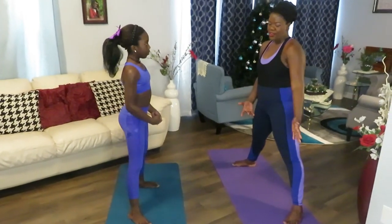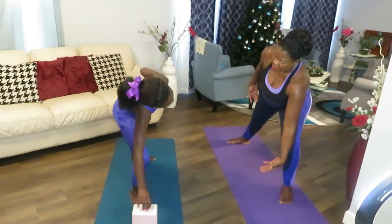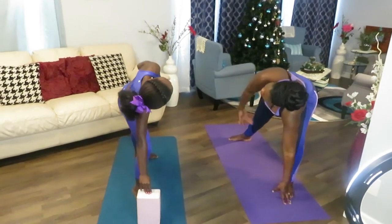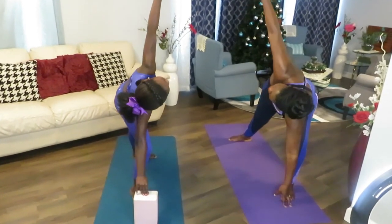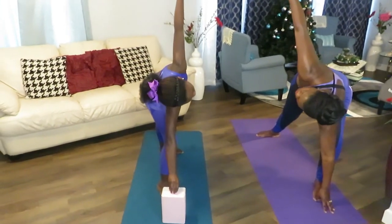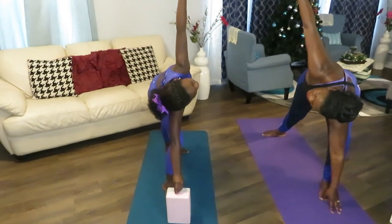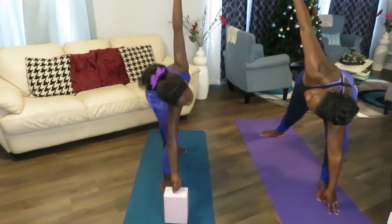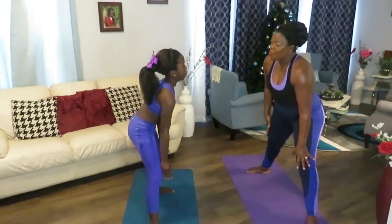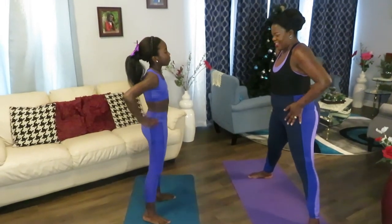Lunge on your left. Put your hand down. If you can, nicely go up. Take your time — one, two, three, four, five. This is a stretching exercise, so you really don't rush it. One, two, three, four, five. Good. Come up nicely. You always want to make sure no jerky movements. Great job.